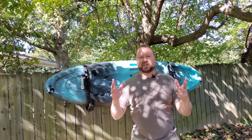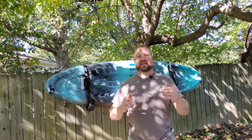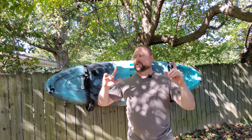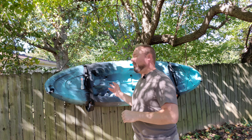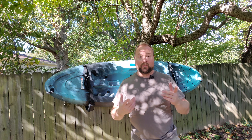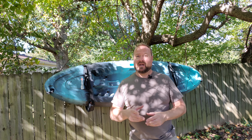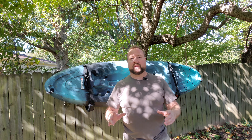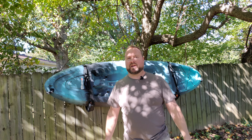Thanks again for joining us. I hope this helps you find a good storage solution for your kayaks — they're fun but just terrible to store because they're so big. I think this is going to work really well. Please subscribe to the channel, check out our website with hundreds of organized videos, and enjoy another video. Thanks again.